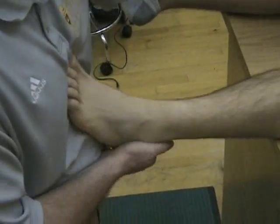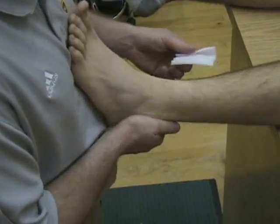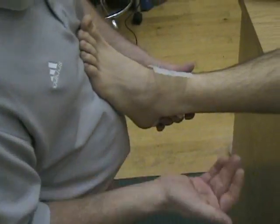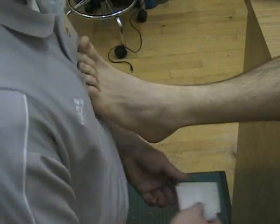Now we're going to go over the taping of the ankle and certain components you need to have. First we're going to start off with heel and lace pads, put some goo on there to prevent some friction and blisters. I'm not going to do that for now.